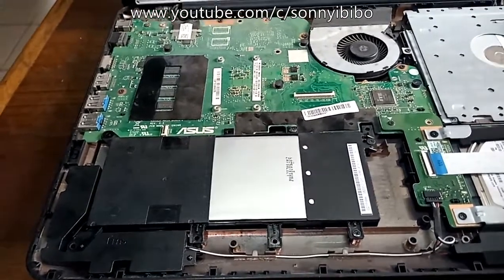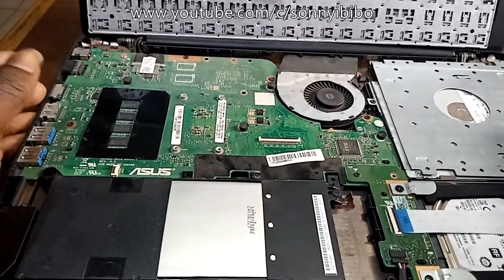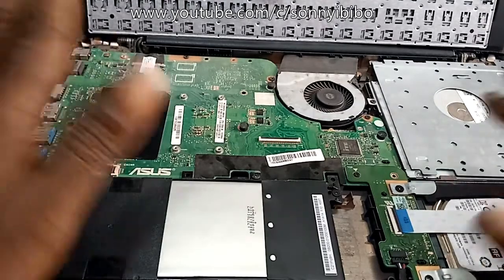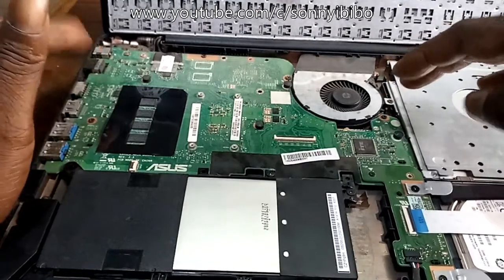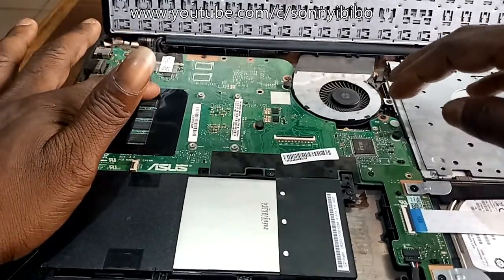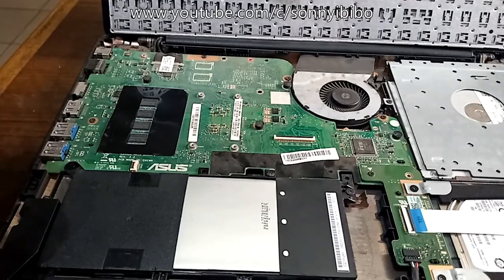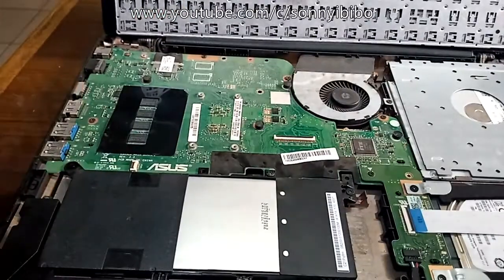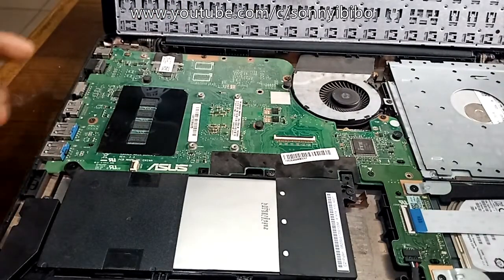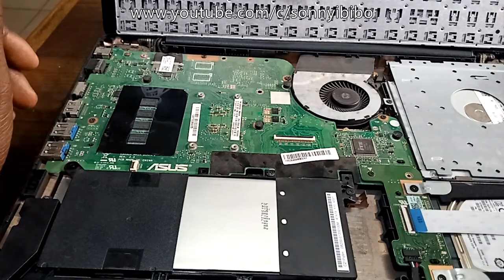Even if you have to replace the CMOS, it's right here. So any upgrade you want to do, this is the right place. Is the motherboard bad and you want to replace it or work on it? Here is the motherboard. Asus kind of makes it very simple to do all of that. Basically that's all — it's a pretty simple laptop.